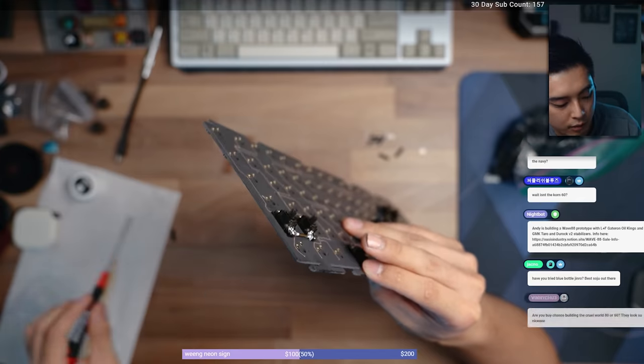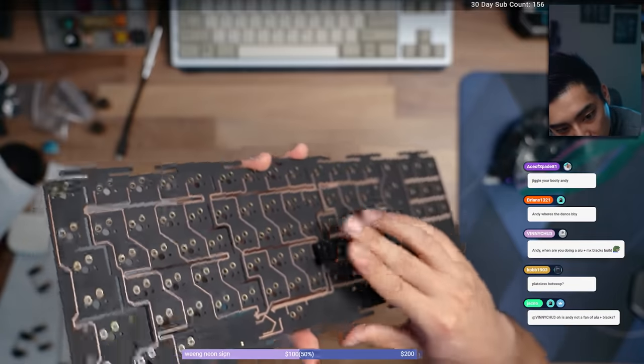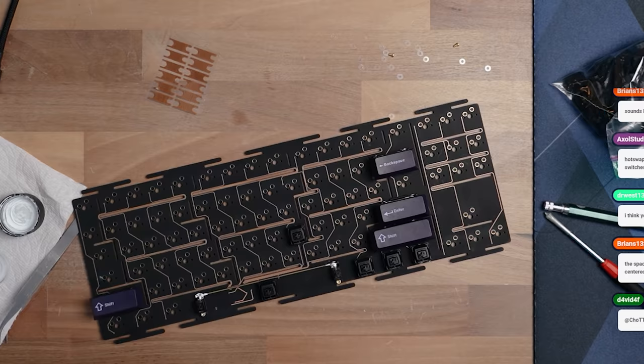The PCB is not much thinner than usual — it's 1.5 millimeters, while typically PCBs are 1.6 millimeters. So I don't feel like it's any more flexible due to the thickness, but it has a crazy amount of flex cuts and that's going to change the typing experience pretty immensely. This PCB has little quadrants of flex cuts, allowing it to flex a lot more individually everywhere you press, rather than just having each row flex like horizontal flex cuts.